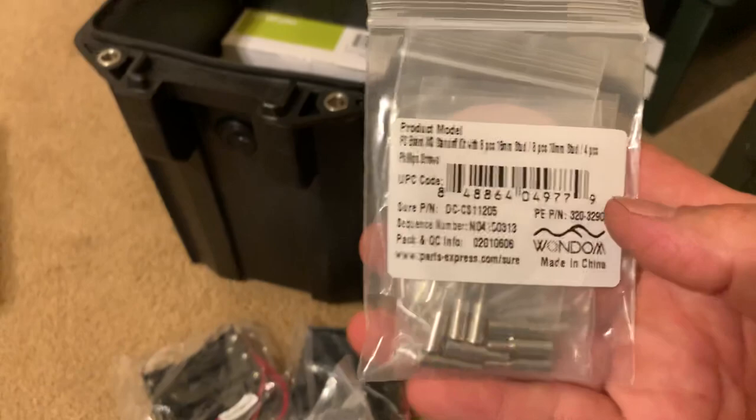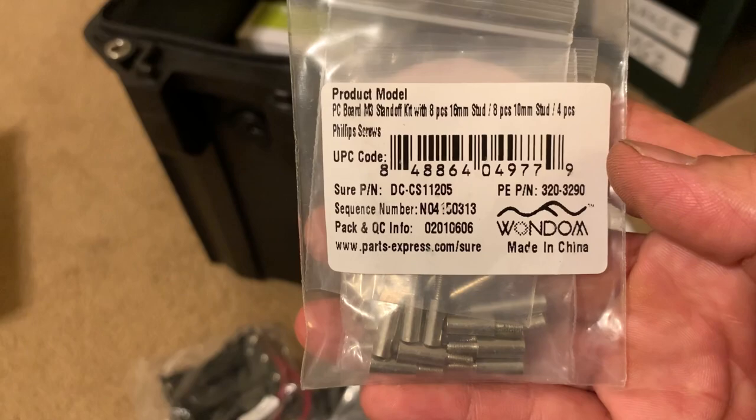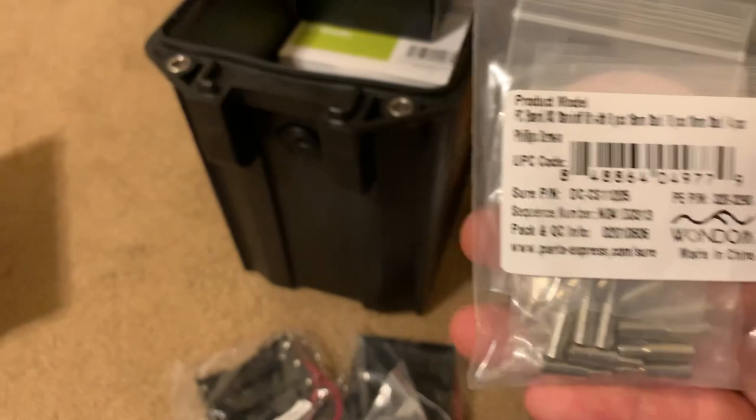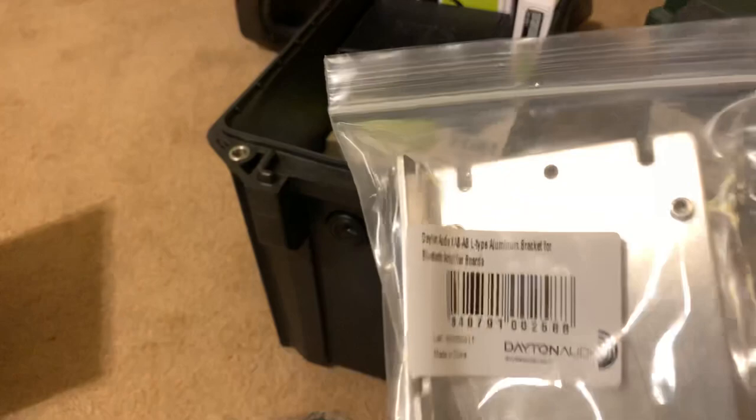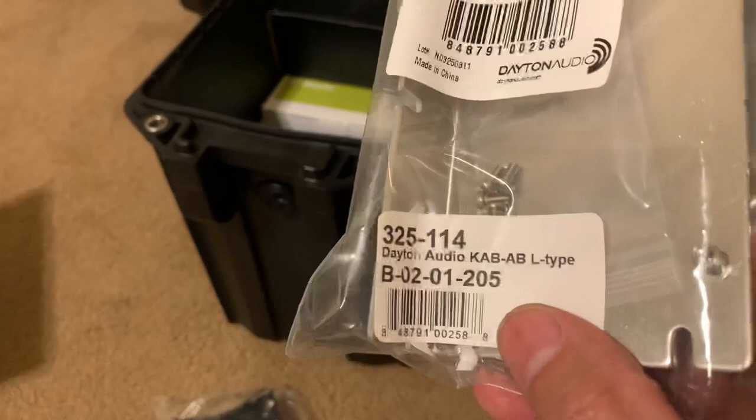This is the other tweeter. This is some standoffs — another kit that I bought, I think it's from Dayton Audio too. You've got a lot of M3 — all M3 metric stuff, standoffs, various screws and everything. So another thing I'm going to try — I normally hot glue or just make my own mounting solution, but in this case this is a Shure-Wandam Dayton Audio collaboration.